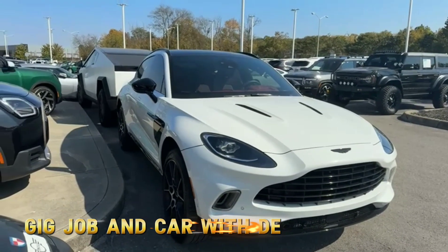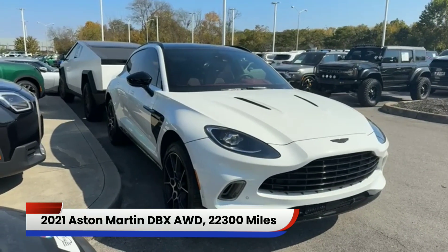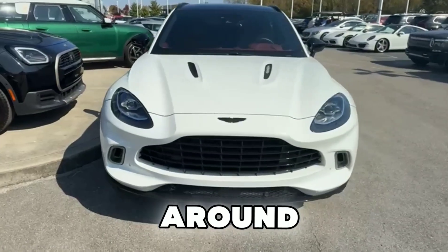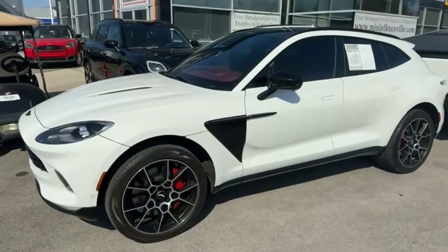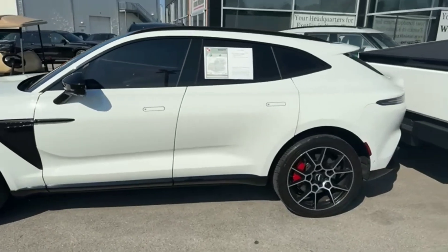Hey guys, back with y'all again. Y'all some calls with D. Look at the Aston Martin DBX SUV. This thing is super clean, guys. Let me show y'all guys around this thing. This is a totally different SUV, guys. Super clean.